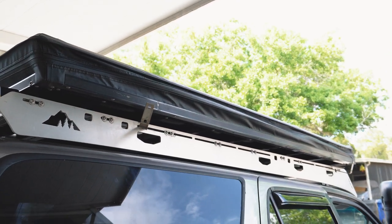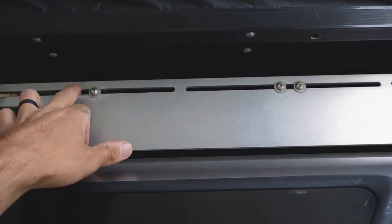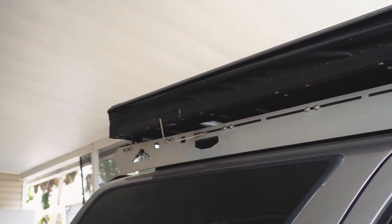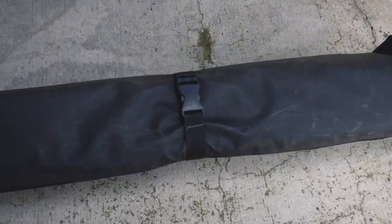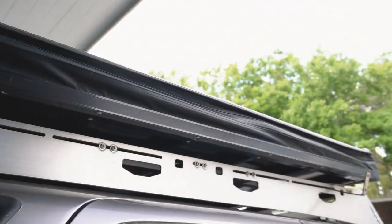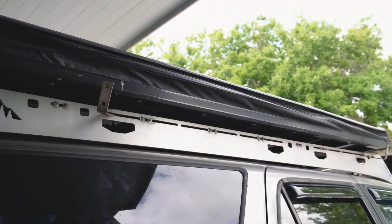Now that the awning is off, I'm going to go ahead and take the tent off. I'm also going to mark the areas where it was before to make sure the tent goes back where it's supposed to go. It's pretty dirty, and while I'm up here I might take the opportunity to clean the roof because it's probably disgusting. I went ahead and put some marks where everything is supposed to go, and we're going to take the bolts off and take the tent off.